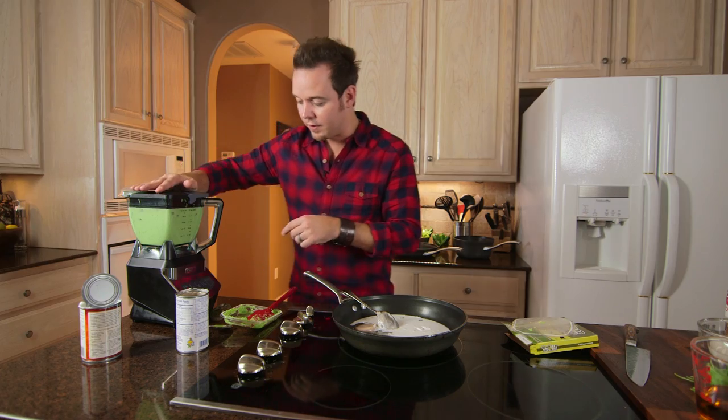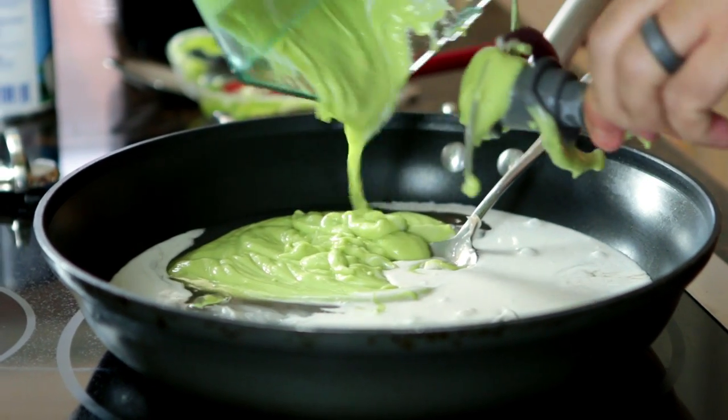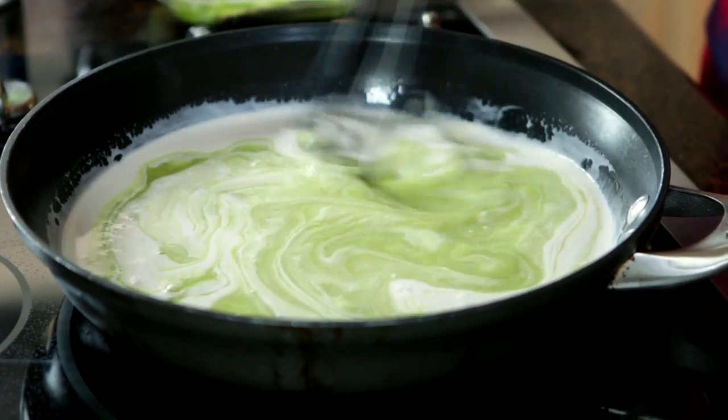That looks perfect. We're gonna add it to our coconut cream in our sauté pan. Now we're gonna take a whisk and whisk this to evenly incorporate all of the ingredients.